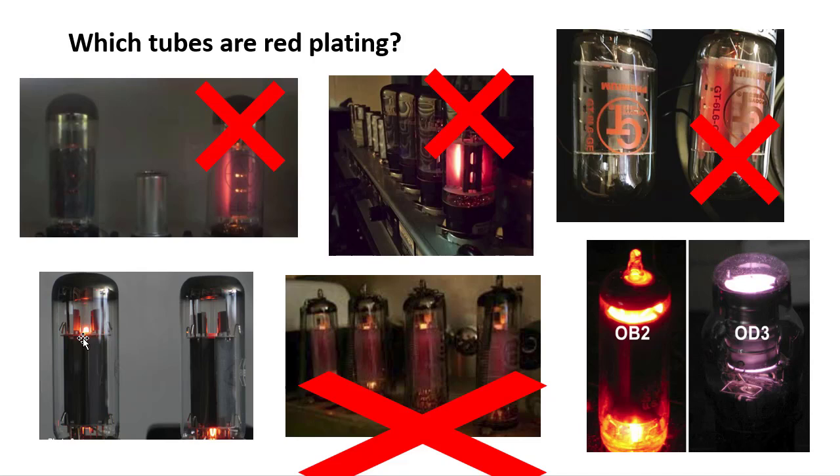Both of these with the orange glow on the tops and bottoms — those are actually the filaments, sometimes called heaters, which are designed to heat up the cathodes. That is a normal function of the tube, so that is not red plating. What we're talking about is when the gray — or sometimes black — plates heat up, overheat, and start glowing red. As you can see, all four of these tubes are glowing red; these are overheating and red plating.